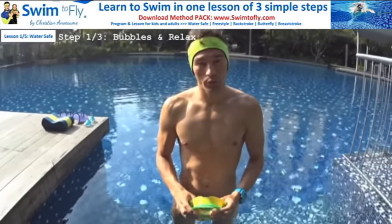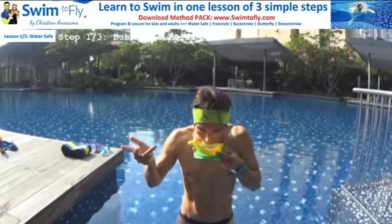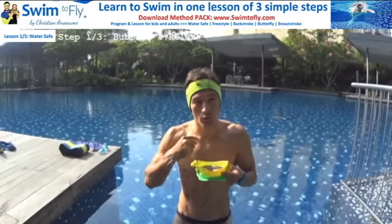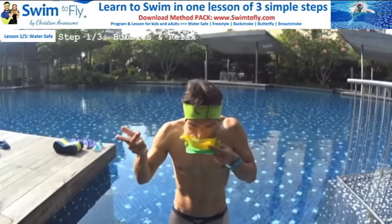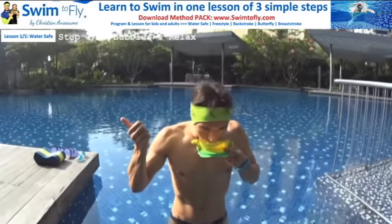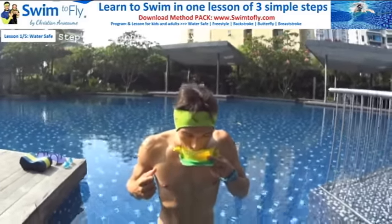Learn how to blow your bubbles with your mouth for five seconds. You can use a mask or a glass of water and practice. Blow for five seconds, then take one breath to fill your lungs with oxygen, and exhale for five seconds again. Repeat this cycle continuously.